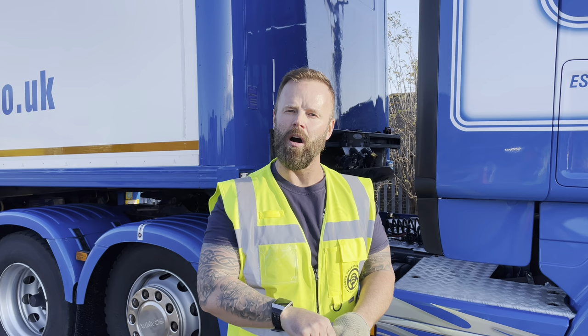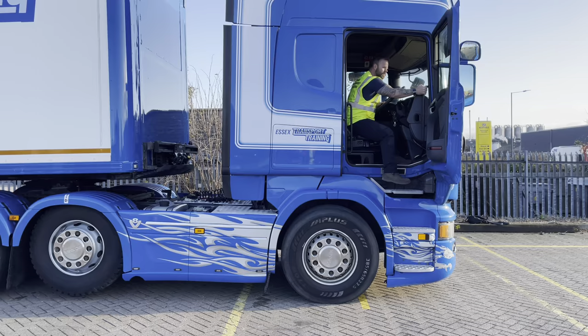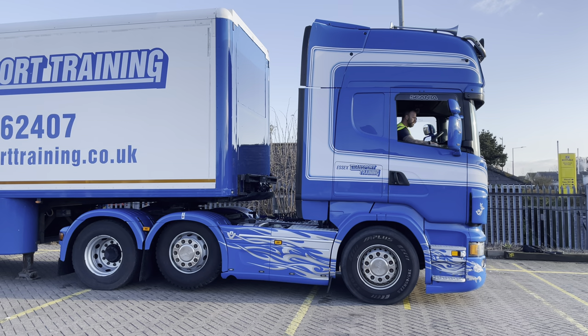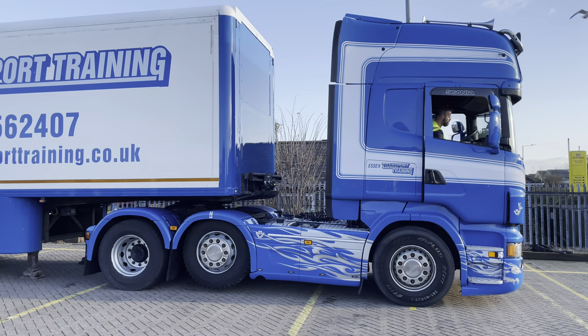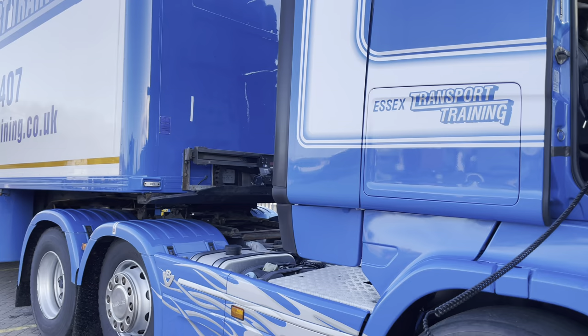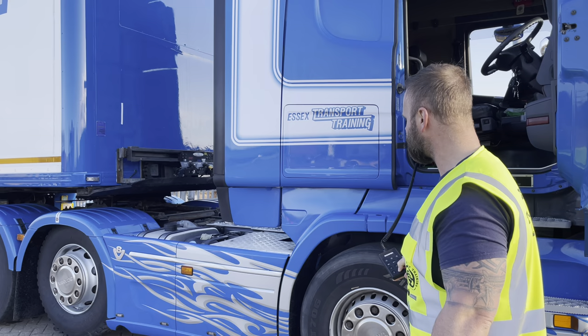Because I want to be safe — this traction unit is worth a lot of money — I'm going to come off the fifth wheel four to six inches, then lower my tractor unit so I can come off without my spray suppression mudguards hitting any part of my trailer. I'm going to get my wanderlead and put my tractor unit down so that my tag axle touches the floor, giving me the space between the fifth wheel and the trailer to come out safely.